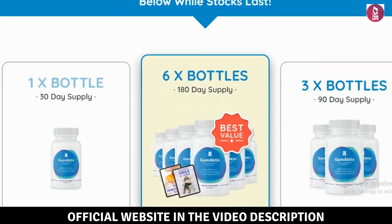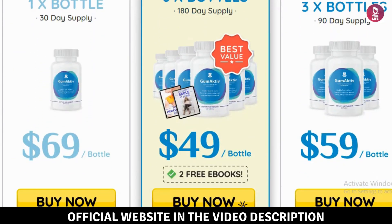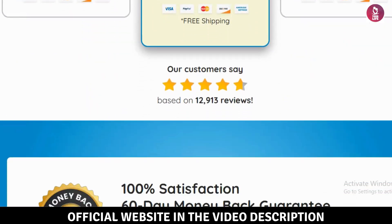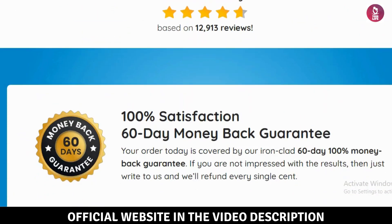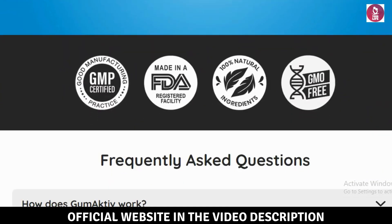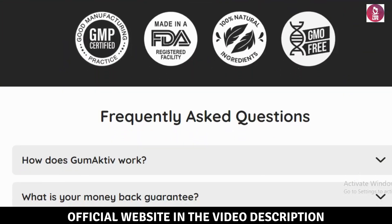What is Gumactive? Gumactive is a dietary supplement specially formulated to improve oral health by focusing on your gums and teeth. It combines probiotics, plant-based ingredients, and essential minerals to promote a balanced oral microbiome and overall dental wellness.